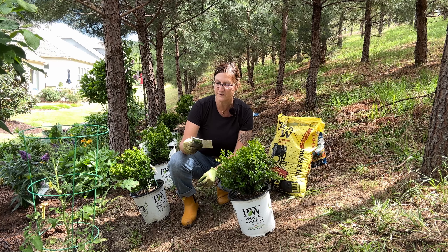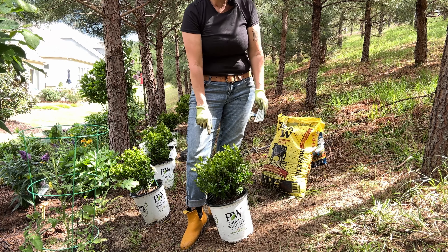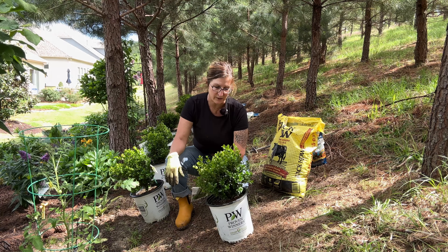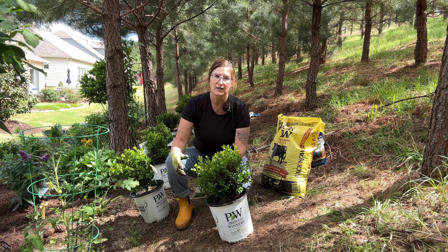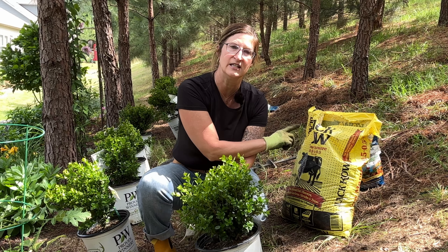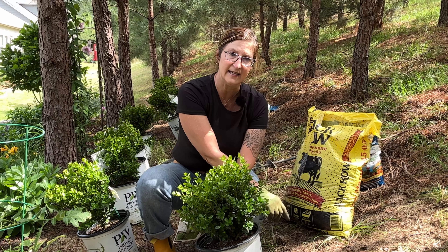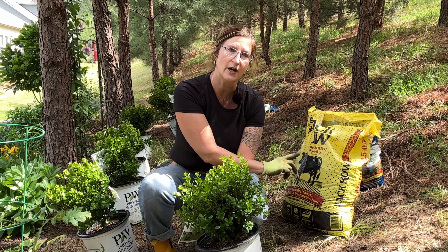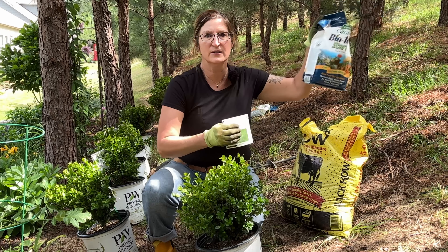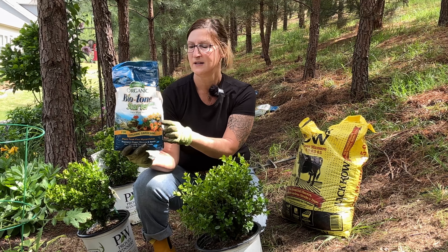The sprinter has a hardiness of zones 5 through 9 and gets two feet tall and wide — up to four feet. I usually like to keep mine trimmed right at knee level. They respond really well to being trimmed. Me and Phil are going to use our power planter auger — I have the three-inch auger. I have some black cow to throw a couple of handfuls into each hole to amend the soil, and we're going to use Espoma biotone in each hole to help root development.